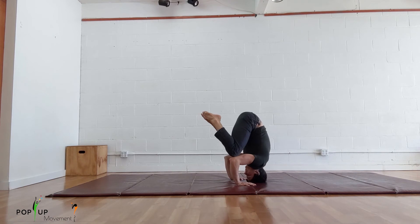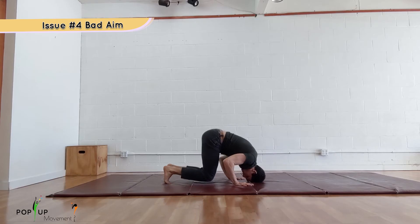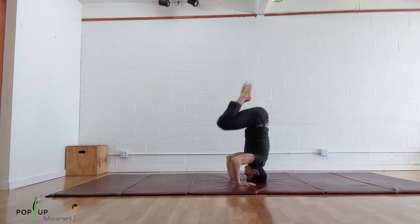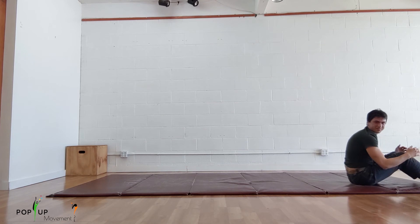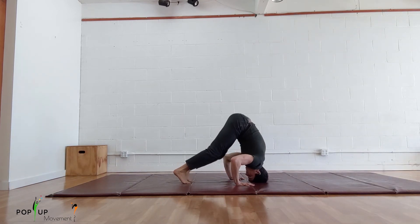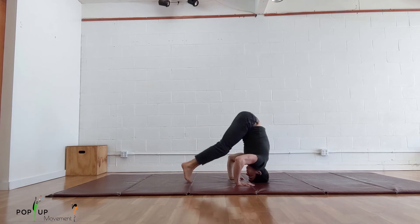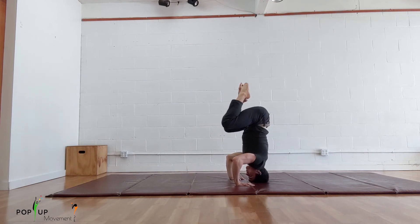If you are struggling to get from tuck to straight it is probably due to bad aim. You need to send your feet straight up to the ceiling. If you send your feet too far forward or back you won't be able to hold the position. The solution here is to go slower and really feel the moment you lose your balance, then next rep make an adjustment. Lastly, a generally bad habit I see a lot is when new students try to jump into their headstand. This is harder than lifting up from knees on elbows because you have to have more precision to end up in a point of balance, and this also makes the rest of the movement harder to control.